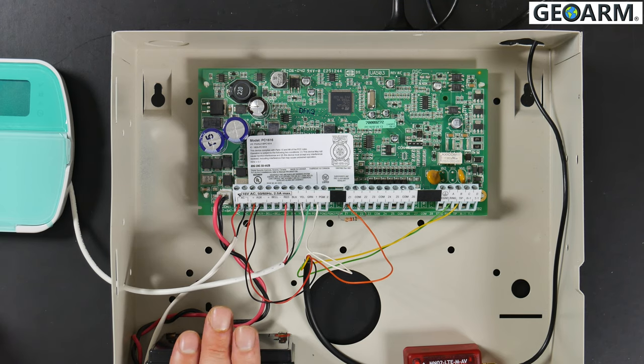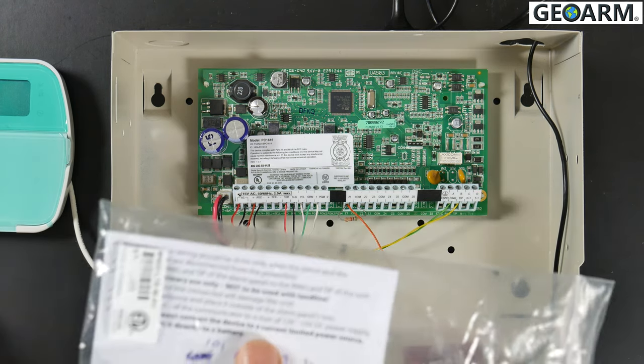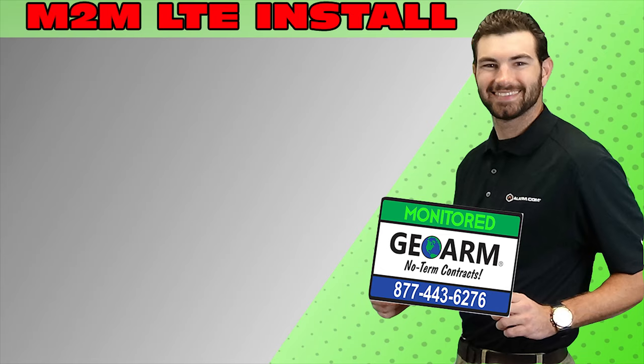At this point, go ahead and plug the backup battery in and plug the transformer in. If this is a new activation, call GeoArm so we're able to activate the radio. The username and login for the R-Control app is listed inside the instructions, which come in every package and are identifiable by each individual communicator. Make sure to subscribe to our YouTube page and click the show more tab underneath the video where you can view valuable links for this product, similar how-to videos, and our low-cost no-contract alarm monitoring services.